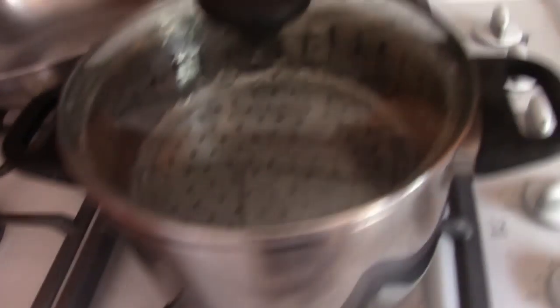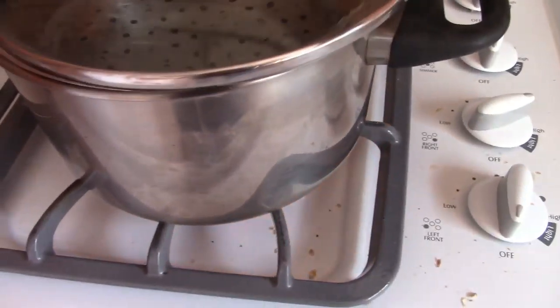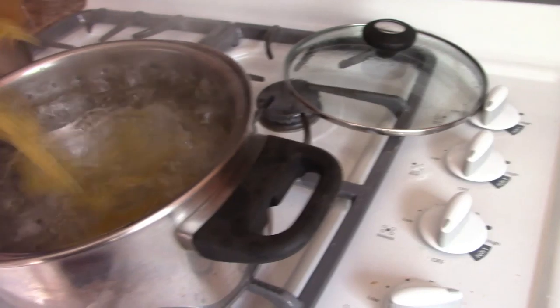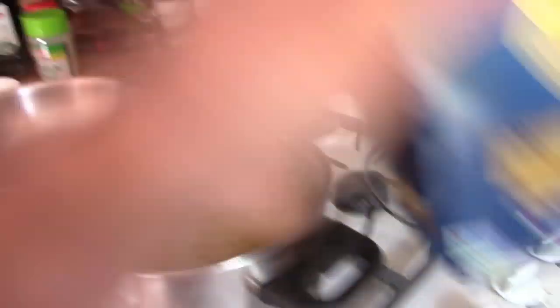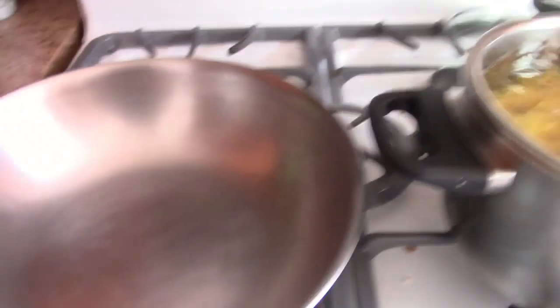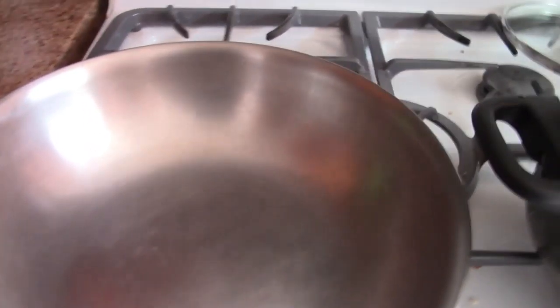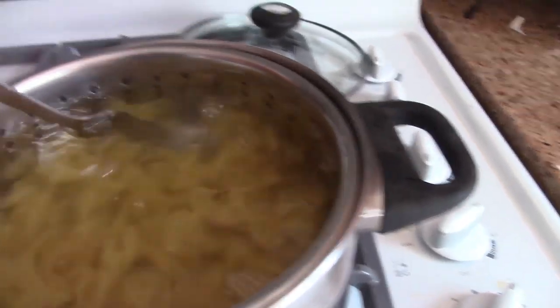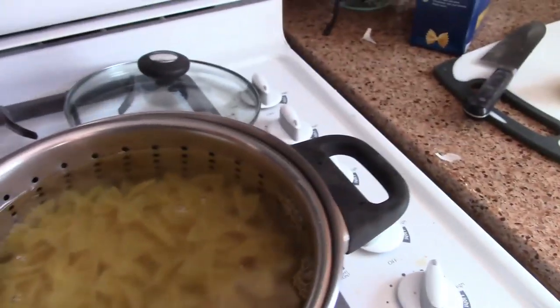Now I'm boiling some water for the pasta. Got some bow ties. Gonna make some extra for the kids later in case they're hungry when they get home. Water's boiling — just pour some pasta in there, about half a box. You gotta mix it occasionally so it doesn't stick. About 11 minutes.